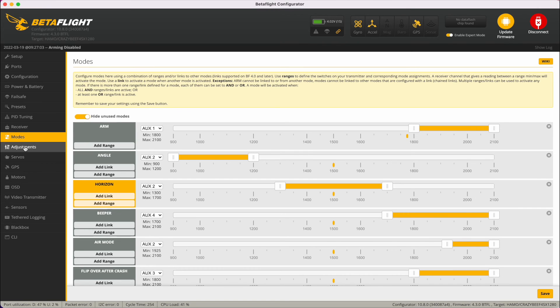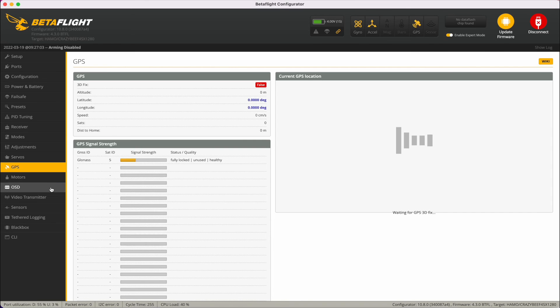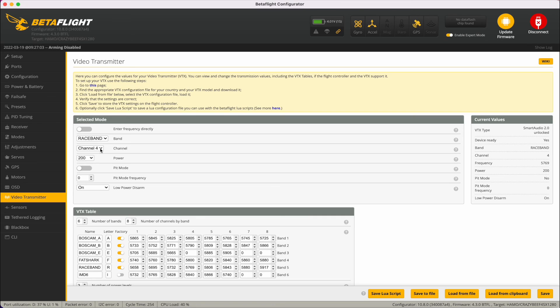Receiver adjustments don't need any changes. GPS is enabled but there's no signal indoors. On the video transmitter, it's set up to start on race band channel 4, with power settings of 25, 100 and 200 milliwatts, defaulting to 200.